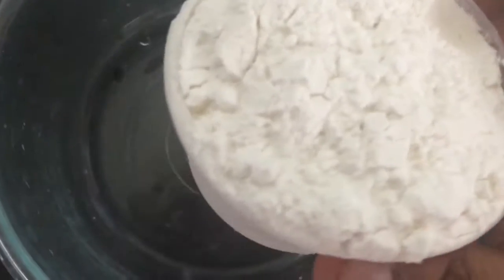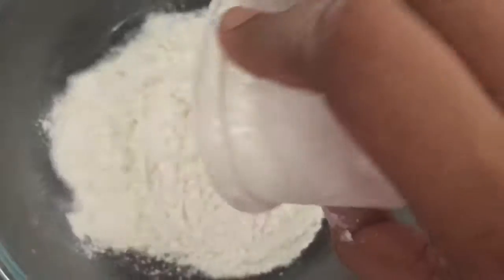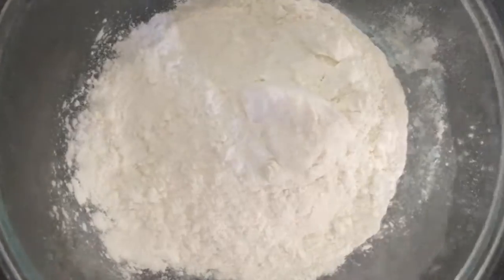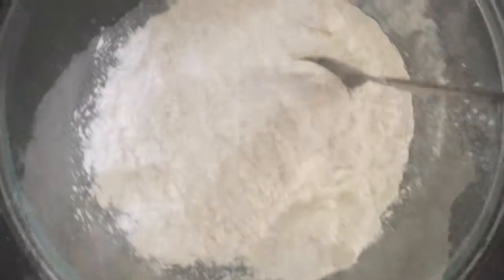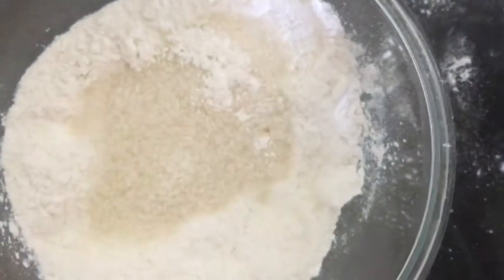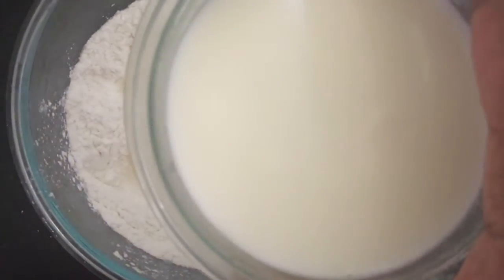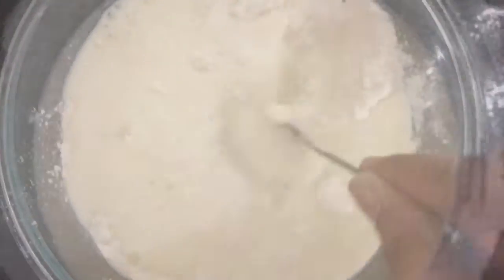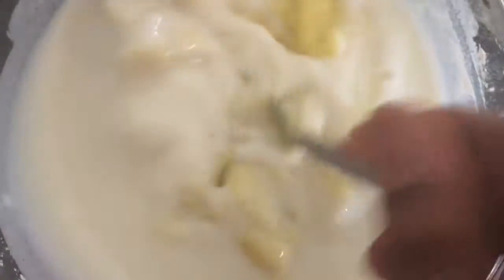In a microwave safe bowl, add one small cup of rice flour and 2 tablespoons of corn flour. Mix it well. Into this add half cup of sugar and 1 cup of milk. Just mix it well. Finally, add this pureed jackfruit. Mix it well — everything got mixed.